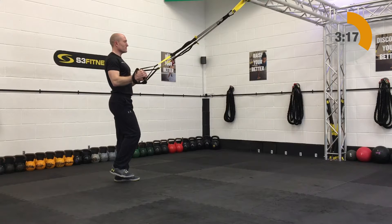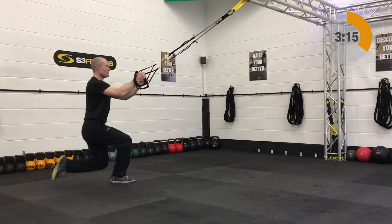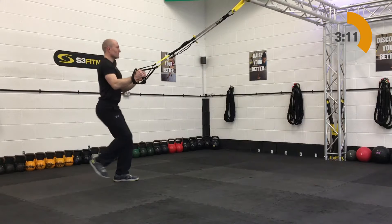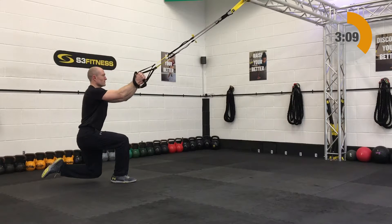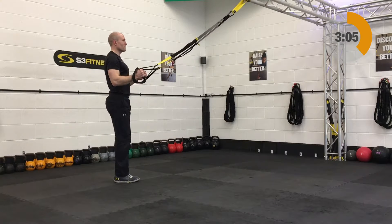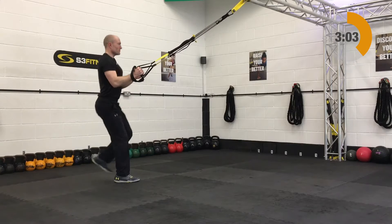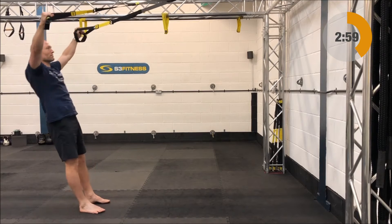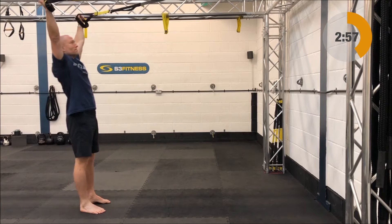We've done the balance lunge off one side — we were stood on your left leg on the first exercise, so we've got to hit the right side. You'll be standing on the right leg doing a balance lunge. As the leg steps back, you're performing that lunge but the back leg is just going to hang in mid-air, it's just going to balance. If you struggle with that, don't be afraid to tap the toe down just to regain your stability.